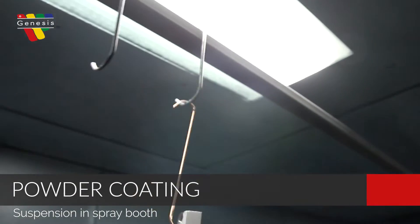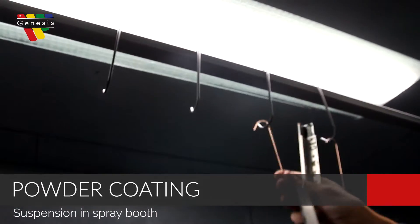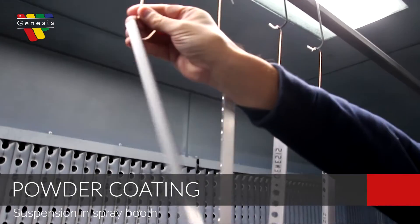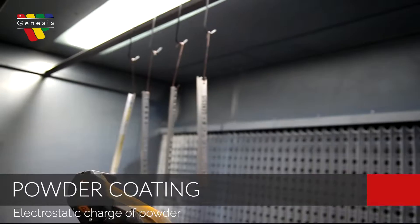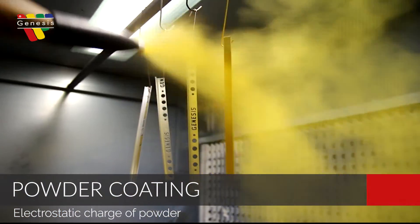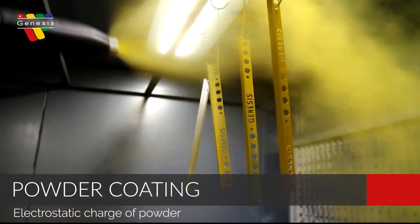Each profile is individually hung with a clean earthing point. This ensures complete coverage and allows for the right amount of powder to be applied to each profile. This is around 80 microns, which is the recommended standard for achieving the best possible finish and a durable coating.